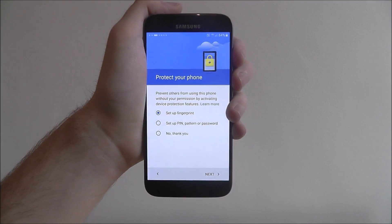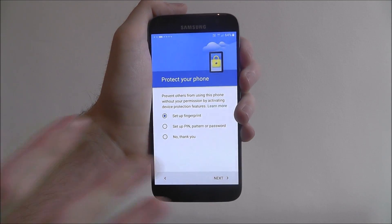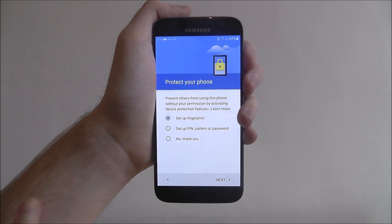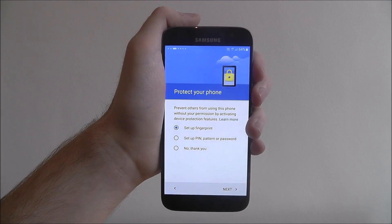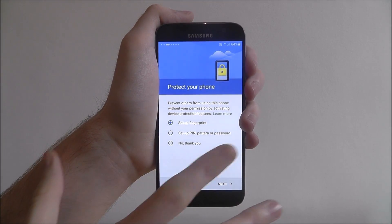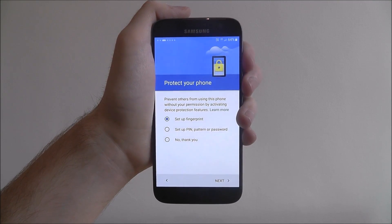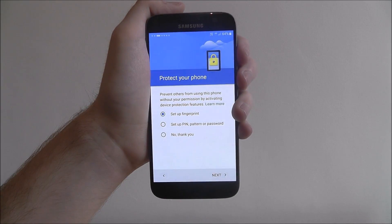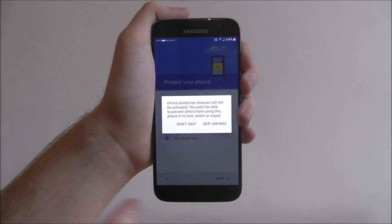Now it's about protecting your phone. You can add your fingerprint — that is the one option that won't be on all Android devices. Newer devices will have the fingerprint option, some older ones won't. I highly recommend having the PIN option enabled — PIN, pattern, or password. You'll be taken to a screen where you can create your own basic security layer so that when you try to unlock your phone, you'll have to enter a pattern or password first. Or you can choose 'no thank you' if you don't want that.